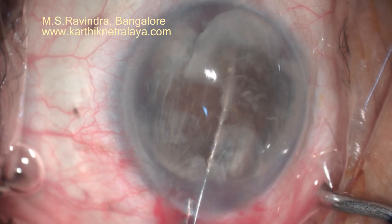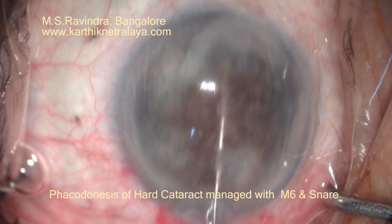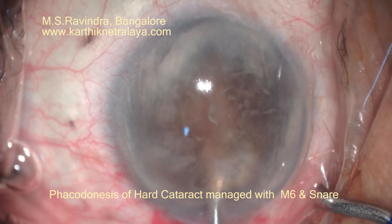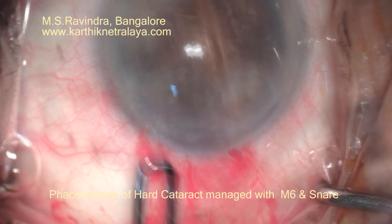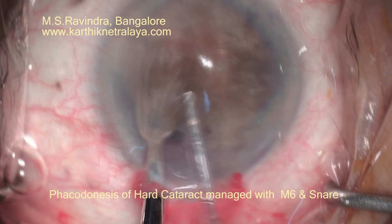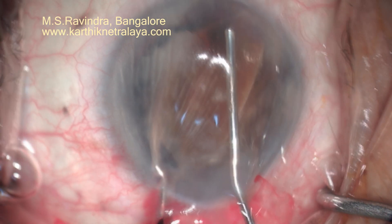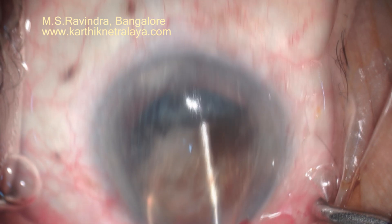I am using a snare, positioned in the middle of the nucleus, and it is very easy to bisect it with the snare. I tried a small narrow vectis, but as you can see it is not possible to remove the nucleus with it.